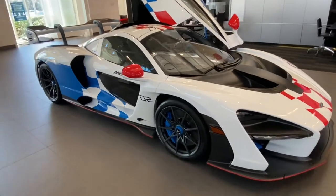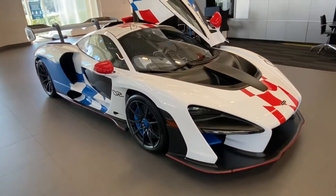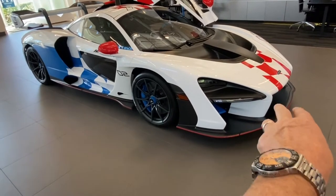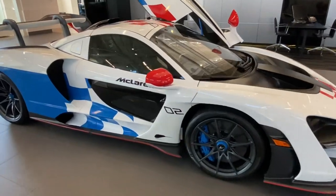It's an incredible car, not only in its looks but in its performance. I actually think the P1 is more beautiful, but the Senna has a beauty of its own. When you stand next to it, you can literally stare at it for ages, finding new little details you hadn't noticed before. It really is an incredible machine.